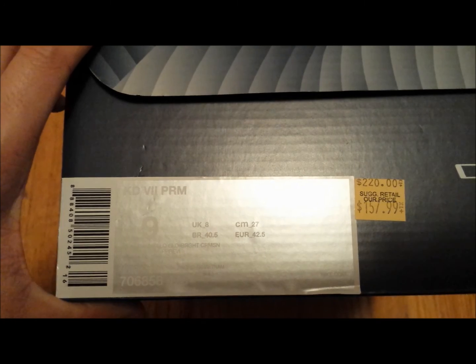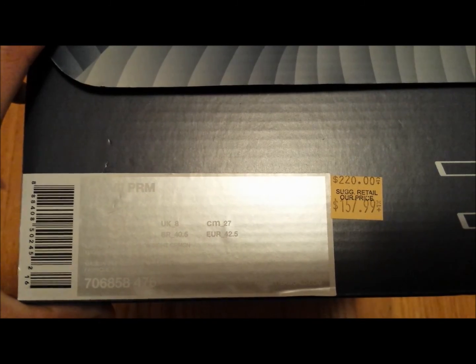I believe this is the first Premium KD7 that's released. The retail in Canada is actually $220 — it's $170 in the U.S., so it's quite a significant difference. And the color code is Midnight Navy, Metallic Gold, Bright Crimson.